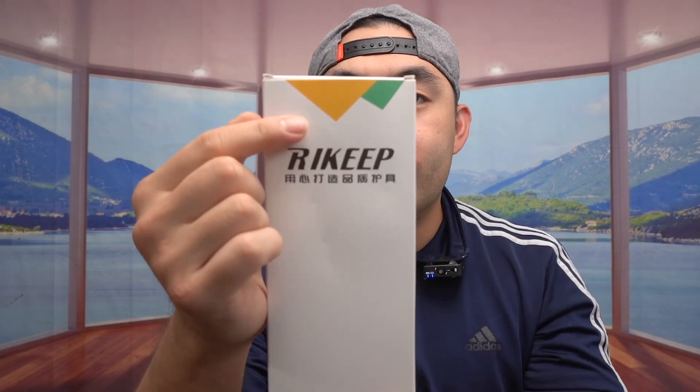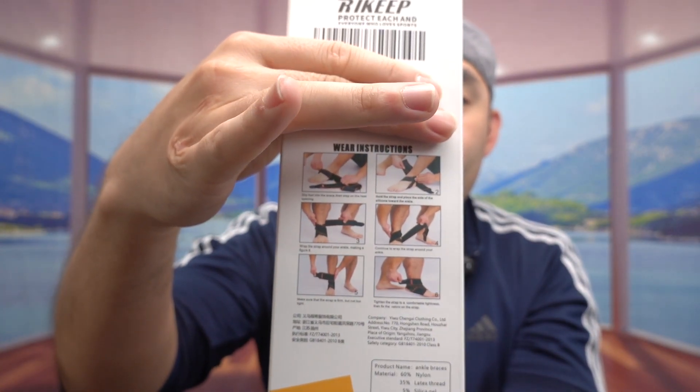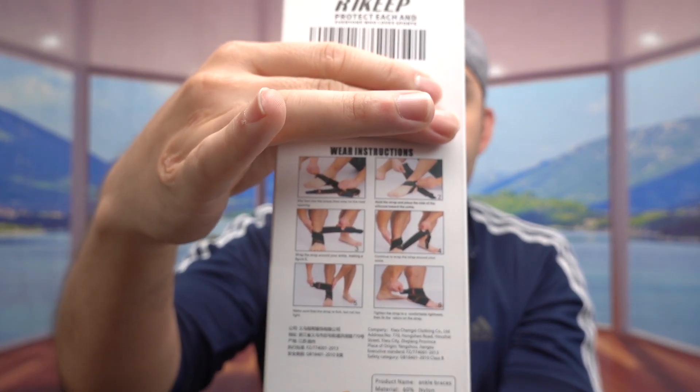Hey dude squad, welcome back with another 'Is It Worth It' episode. Today we have this ankle brace. If you turn to the back of the package they have instructions to teach you how to set it up and how to use it, but this is what the package looks like when you get it.